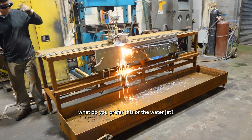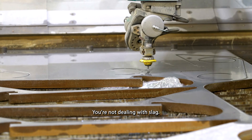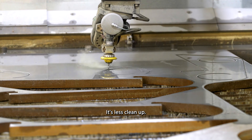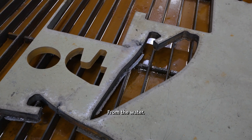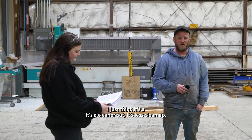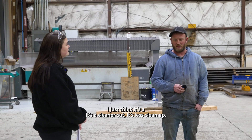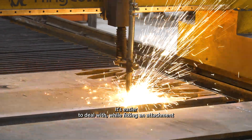What do you prefer — this or the water jet? I like them both, but I think I like the water jet more. You're not dealing with slag, it's less cleanup. Sure, you'll have dirt or rust from the water jet, but it's a cleaner cut, less cleanup, and easier to deal with while fitting an attachment.